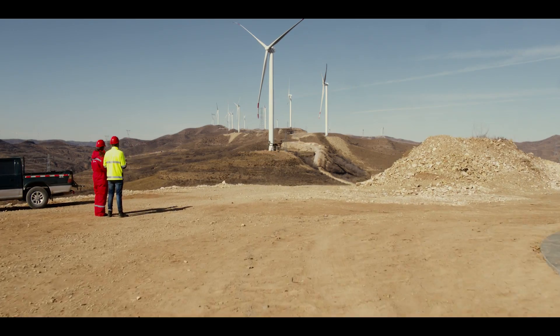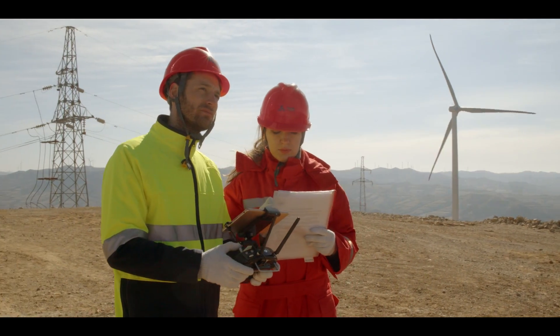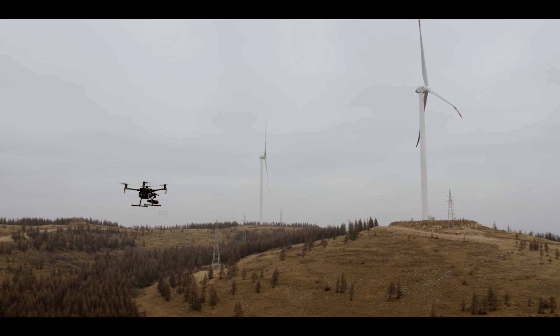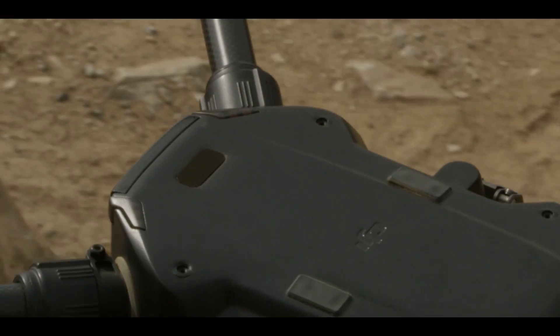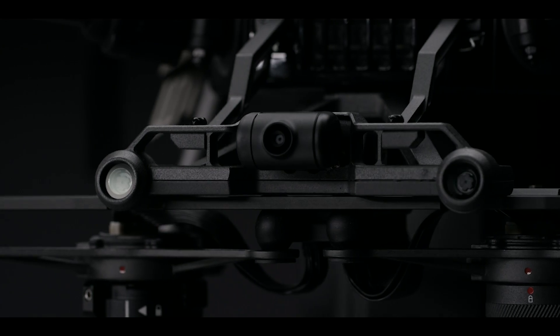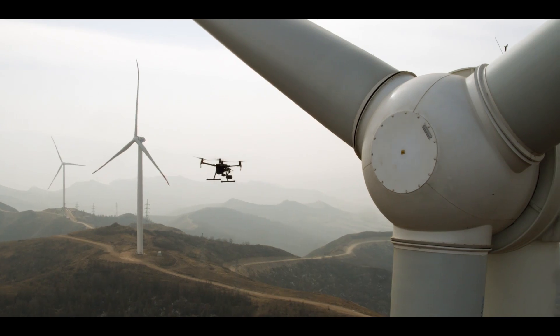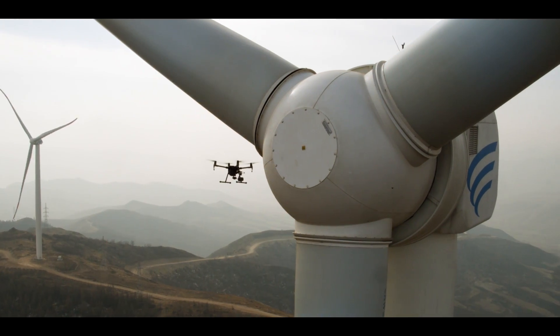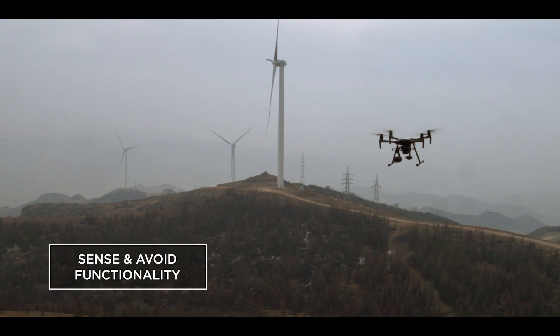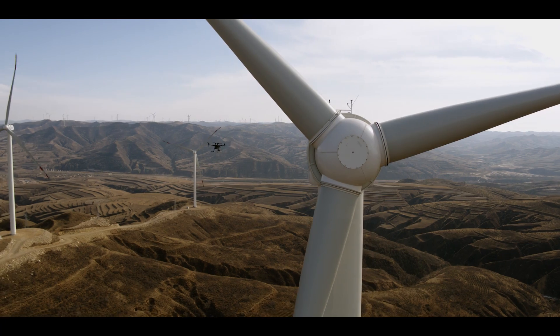With DJI's flight autonomy system, most concerns about safety and reliability are a thing of the past. An upward-facing time-of-flight laser sensor recognizes objects above the aircraft, while stereo vision systems detect obstacles down below and in front of the aircraft. The M200's ability to sense and avoid obstacles makes close proximity inspections faster, easier, and safer.